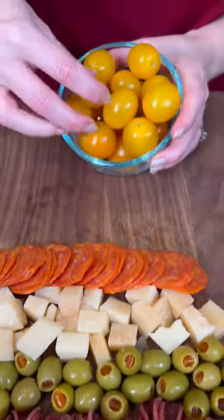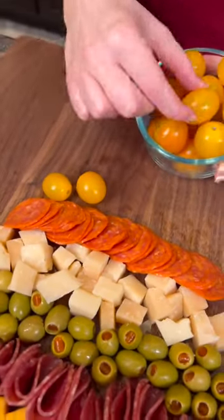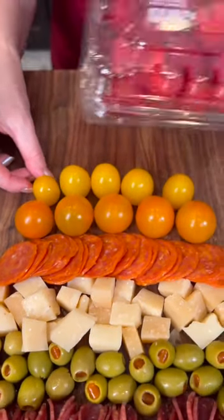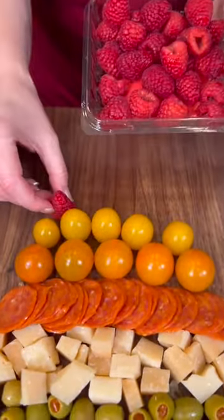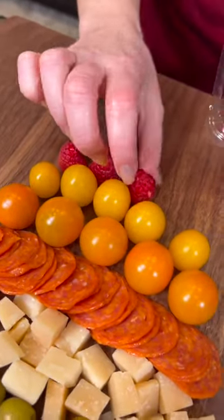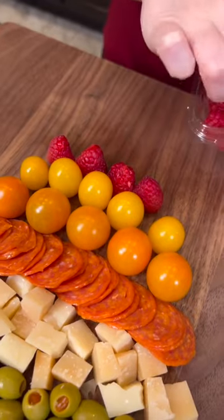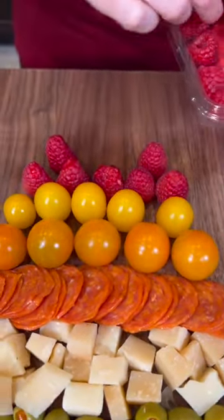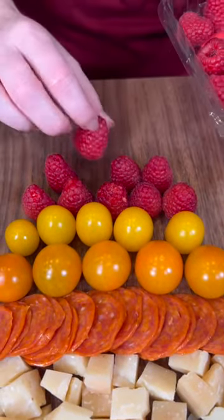We're gonna take some yellow tomatoes and we're just gonna line those up, and one last yellow tomato. Now we're gonna add some raspberries and we're just gonna line those up — probably gonna have about two rows of raspberries to make the perfect triangle tip.